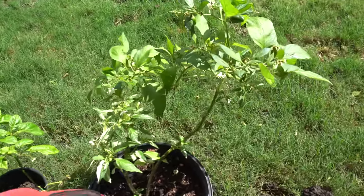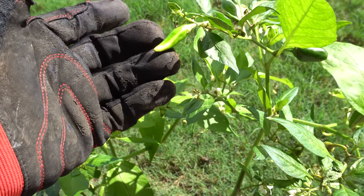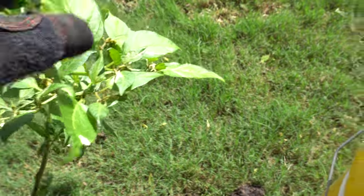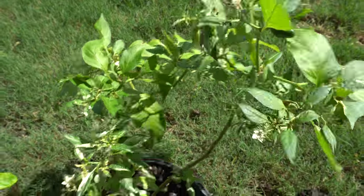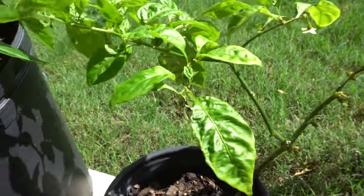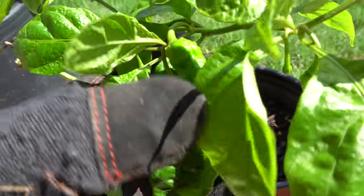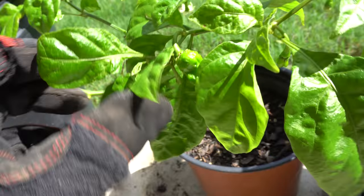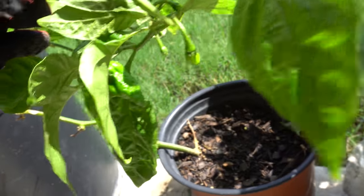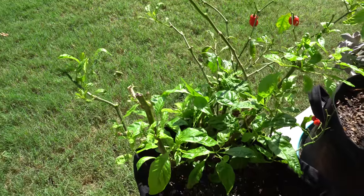And here's my fish pepper — this one's actually doing really good. Nice little fruit there. I like the way it looks, kind of variegated. Pretty looking plant. And then this here is a propagated branch — look at this, it has fruit. I took a cutting a while back and now it's growing with two fruits, which is pretty cool. The cutting came from that plant right there when I was trimming it down earlier this season.